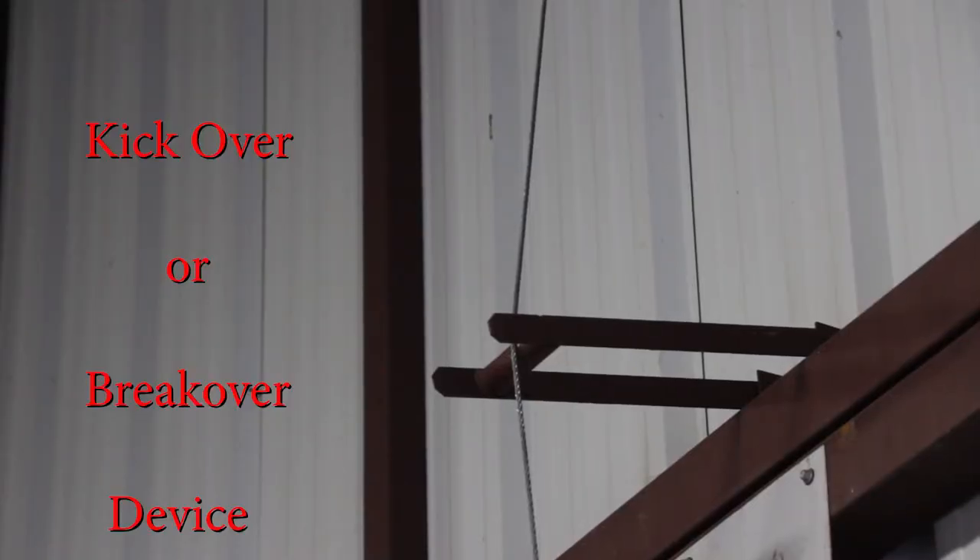Let's talk about loose cables and the problems that they create. It's very important when determining tension on a cable to make sure that the kick-out or breakover devices are in place properly, so that when you're actually pulling on the cable it is set to its proper tension, or if it's getting loose you'll be able to determine that. It's very important that these kick-out devices are in place when doing your cable tension checking.